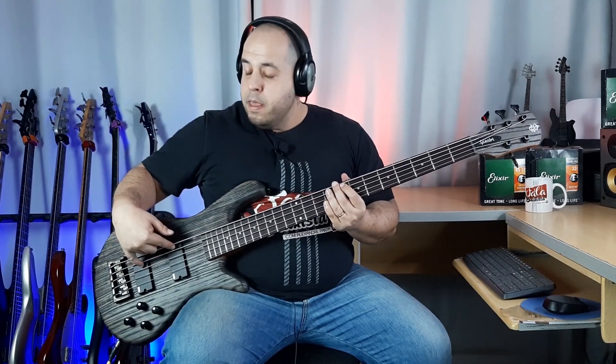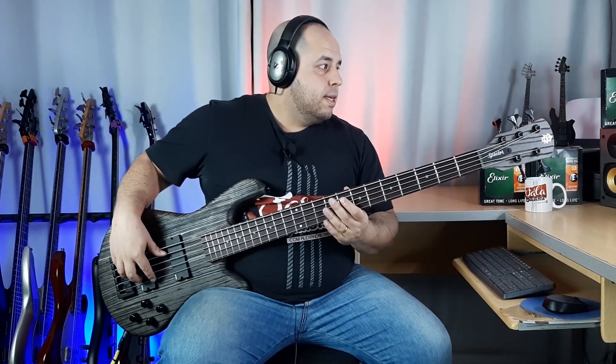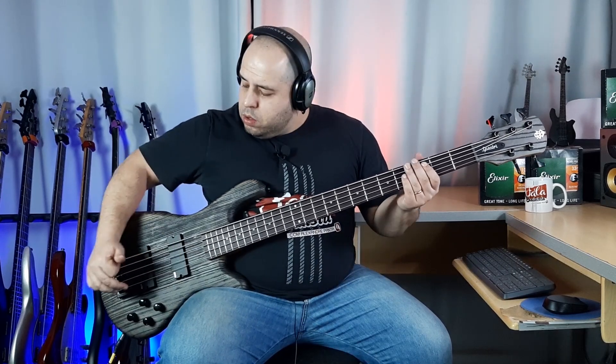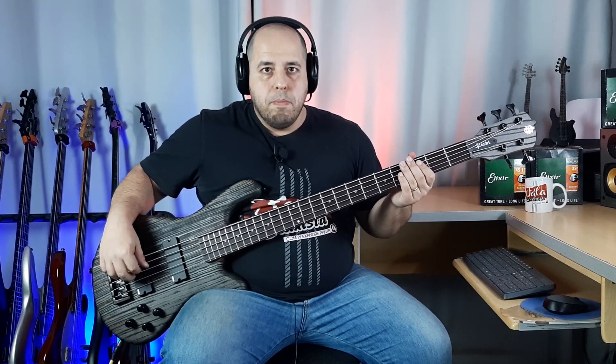Here we have EMG pickups — worth highlighting, EMG pickups. The model of these pickups is the EMG 40DC. I have the EMG 40DC at both the bridge and the neck positions.